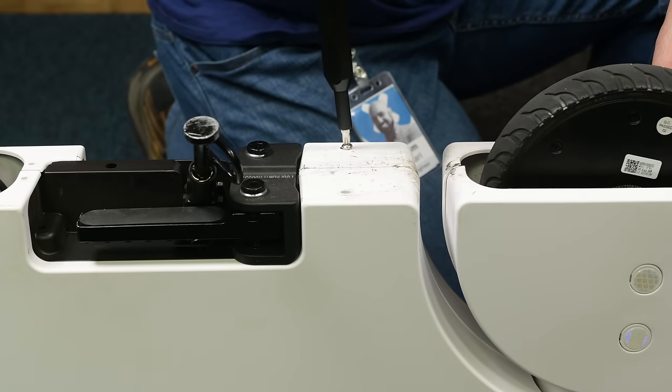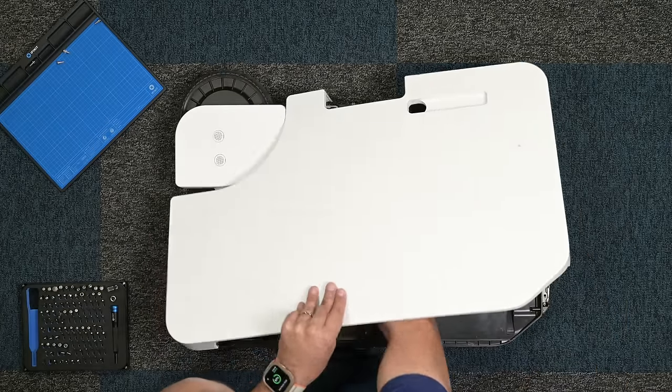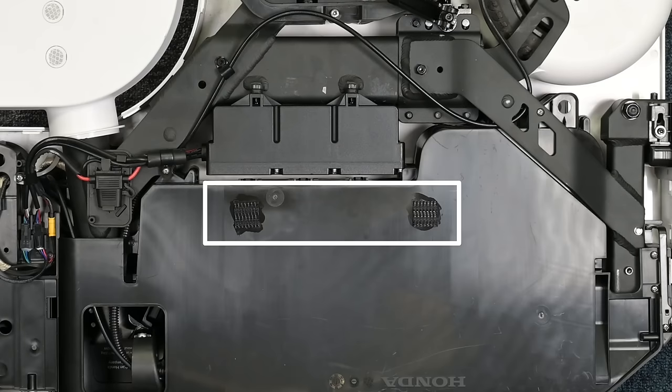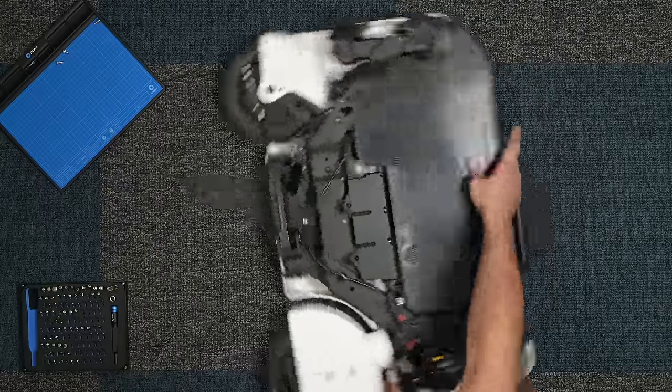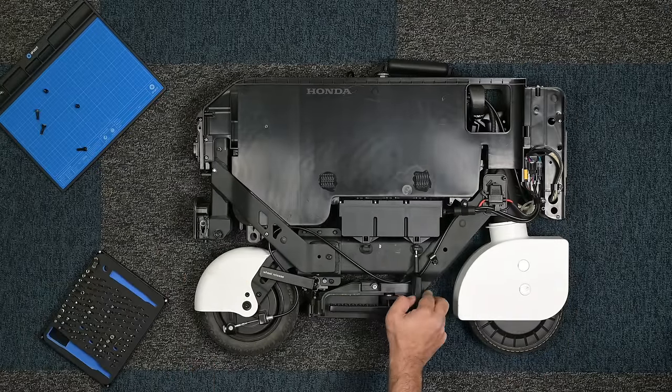The outer shell is mainly held in place by four screws at the bottom and a number of clips around the edges. The velcro strips in the middle are there to mitigate any rattling during operation — low tech, but they do the job. Taking one panel off reveals the battery pack mounted centrally on the frame and held in place with four screws.